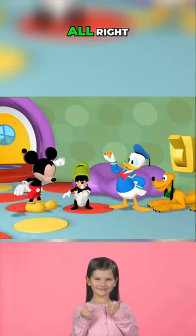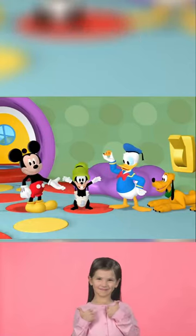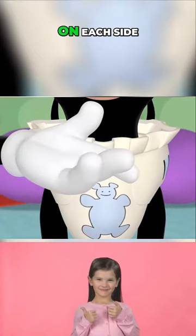The tape. Alright, now let's tape up Goofy Baby's diaper. Hmm, let's try using two pieces of tape on each side.